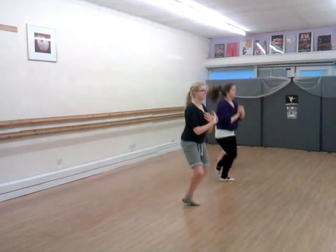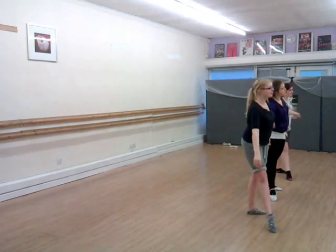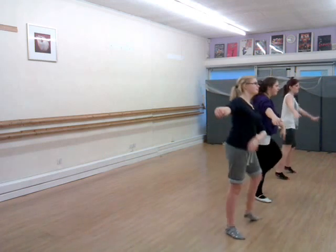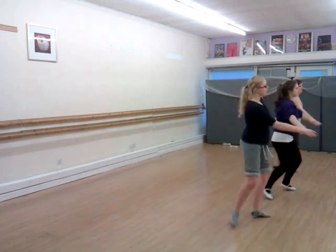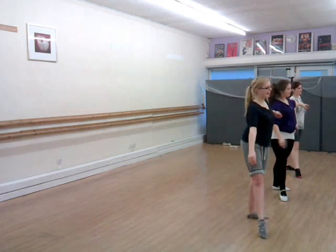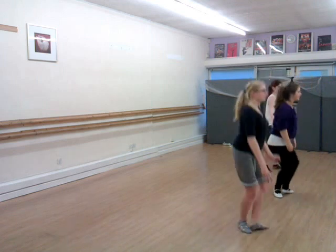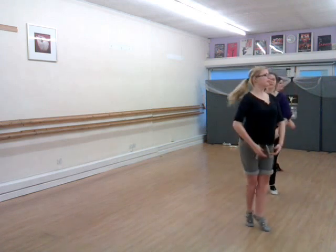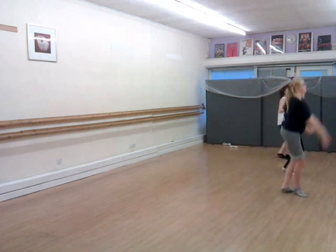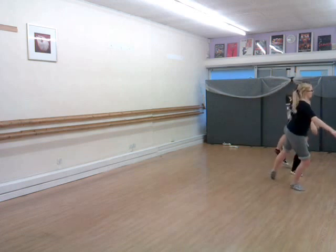Lift. One. Lift your way down. Now lift your way. Don't change. Change. Cat. Up. That's really cool.